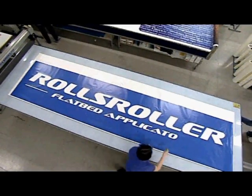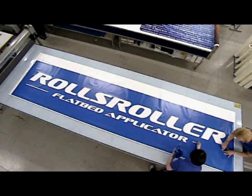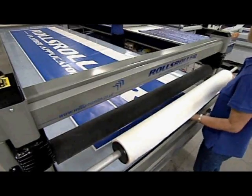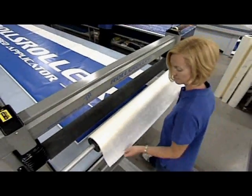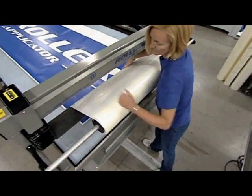It is particularly suited for applying application tapes to cut or printed graphics. The application tape is mounted onto a removable bar. This process is simple and takes no time at all.